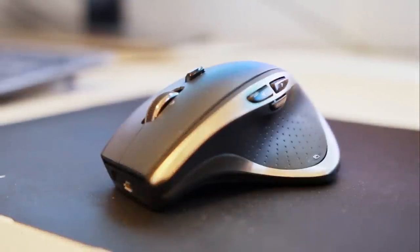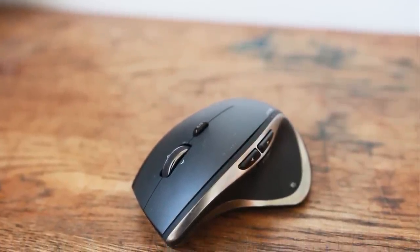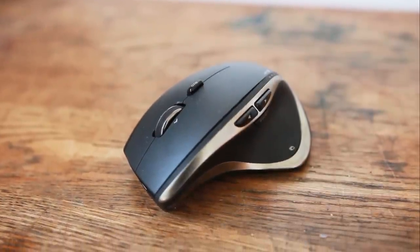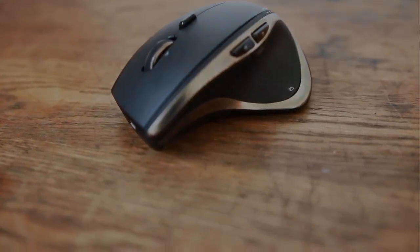Another issue I've had more recently is that occasionally the left-click gets stuck down. It doesn't happen too often and I wouldn't say it's a deal-breaker, but it may be something to think about. So there we have it — that rounds up this micro review of the Performance MX mouse by Logitech. All in all it is a brilliant mouse for the price, and despite some small issues, it really is a pleasure to use. If you enjoyed this video, please hit that like button, and if you really loved it then make sure to subscribe. Thanks for watching — this has been Mumbo, and I'm out. See you later.